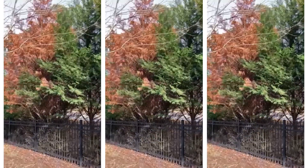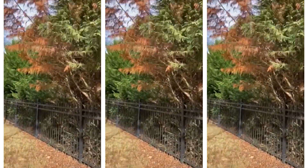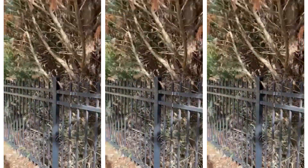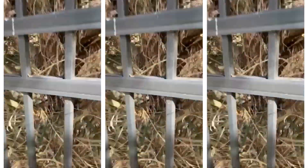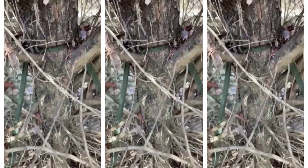Here we have some Leyland cypresses, and one of them is dead. I come over to inspect it closer, and as I start inspecting the trunk I find out that it was tied up some time ago when it was leaning several years ago, and it's gotten girdled now.